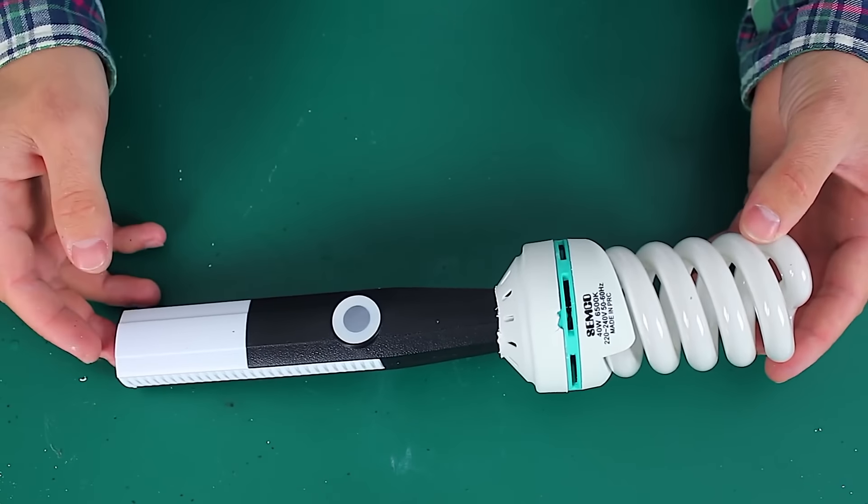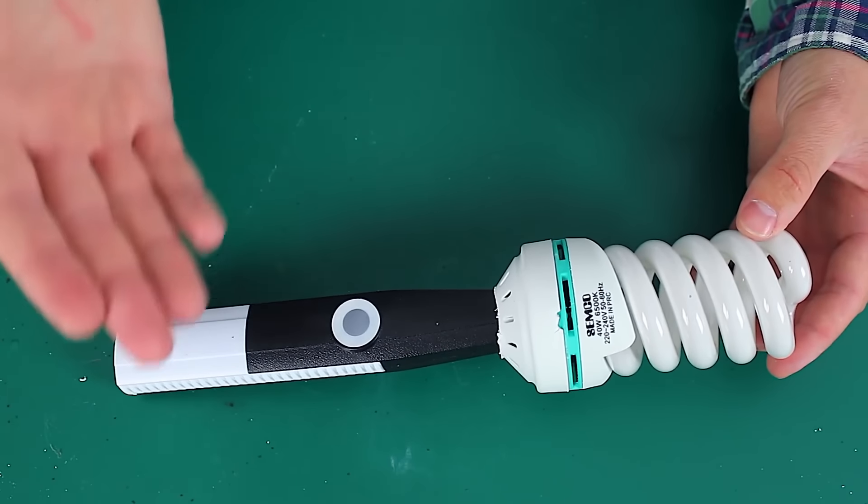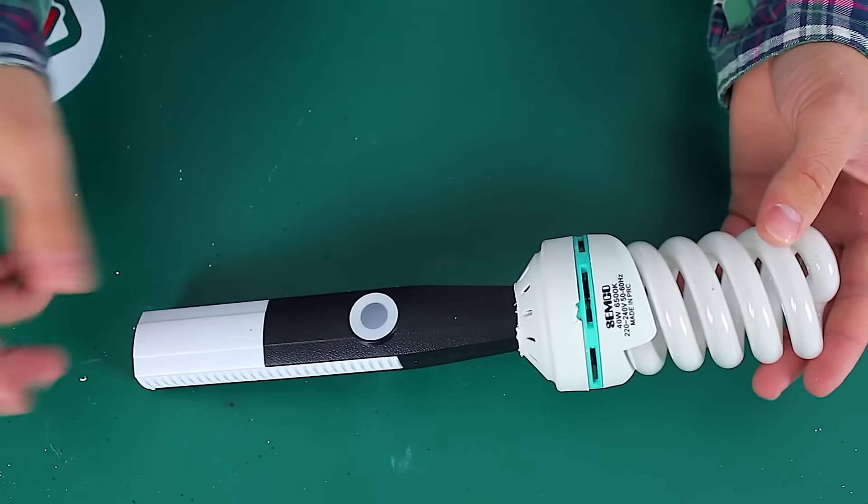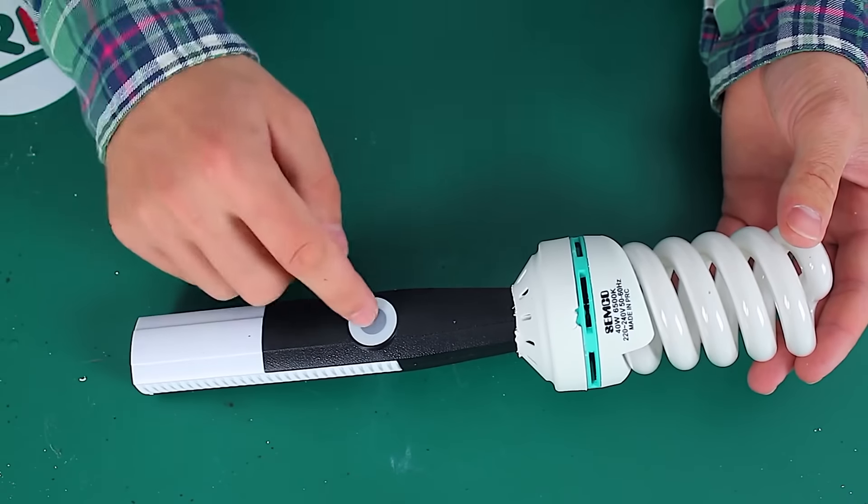Our flashlight is ready — looks pretty nice, even has a good color combination and an unusual shape. Now is the right time to test it. Let's turn down the lights and press the button.